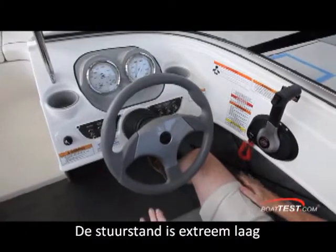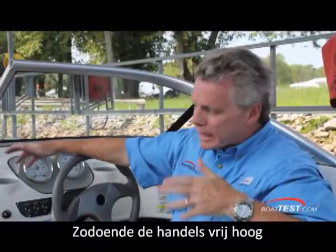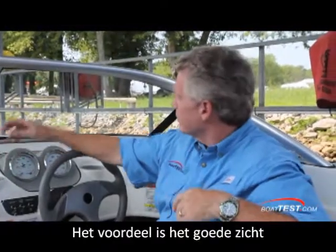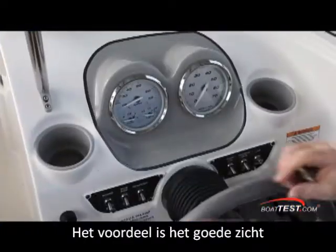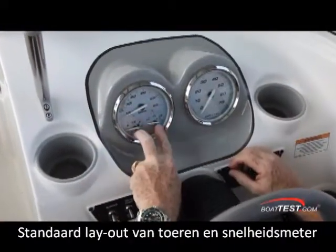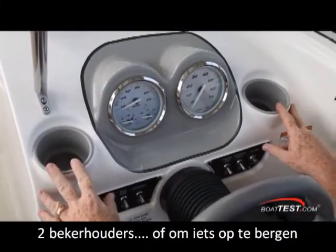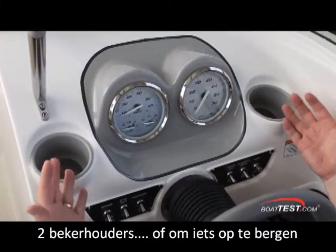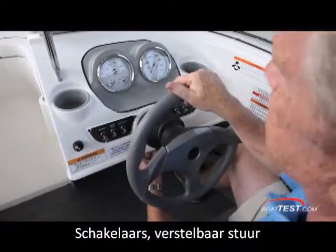The helm seat is very low — almost uncomfortably low — which makes the engine controls feel very high. An advantage to the seat being so low is that I'm looking right through the windshield and not at a windshield frame. The gauge layout is basic but functional: speedometer, tachometer, and two gauges embedded into the speedometer. There are two drink holders, which I like, since one always ends up holding stuff. Down below there are lighted toggle switches and tilt steering.